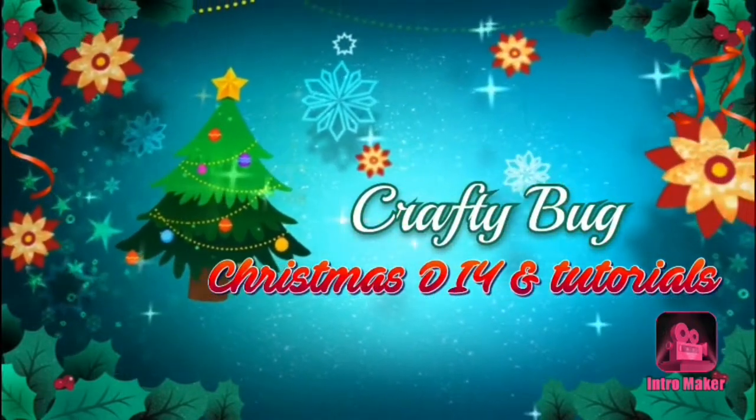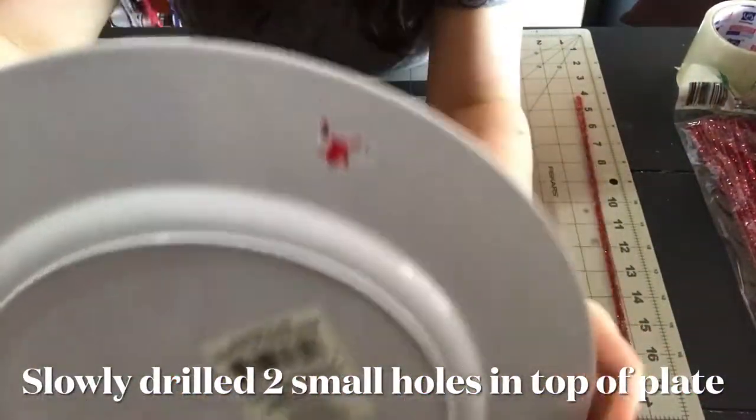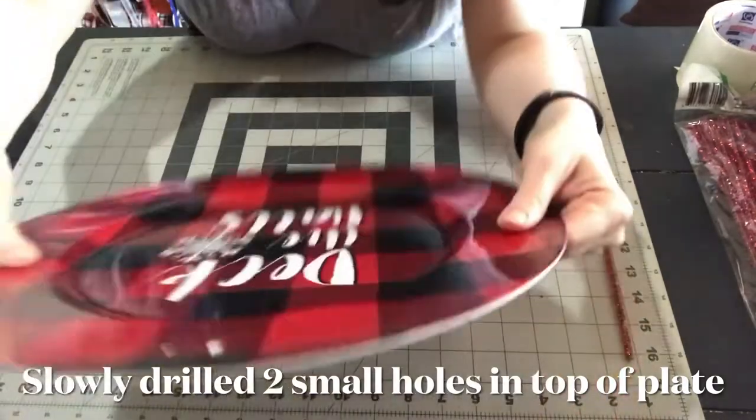My husband drilled two very small holes at the top of this charger plate for me. You have to do it very slowly, and if it messes up a little bit, don't worry about it because you're going to have it covered up with a bow.